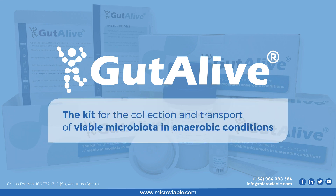GataLife is a commercial kit for collecting and transporting biological samples under anaerobic conditions.